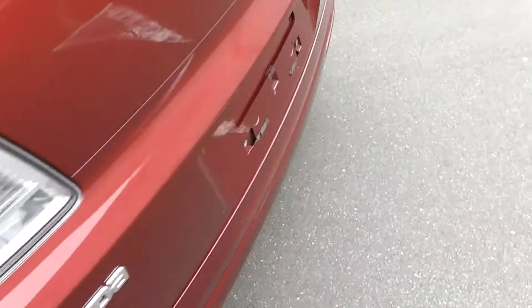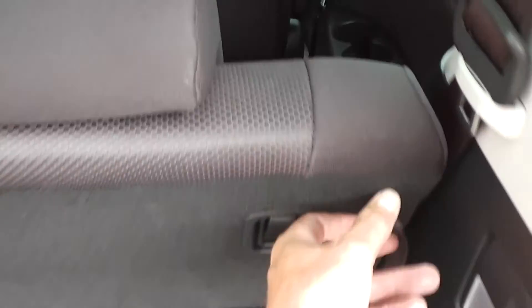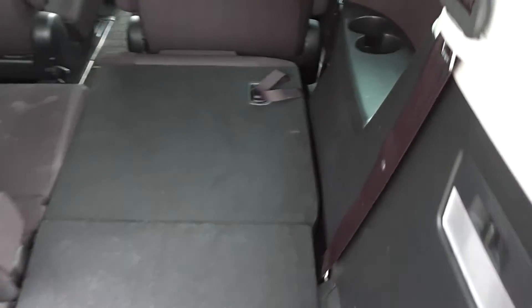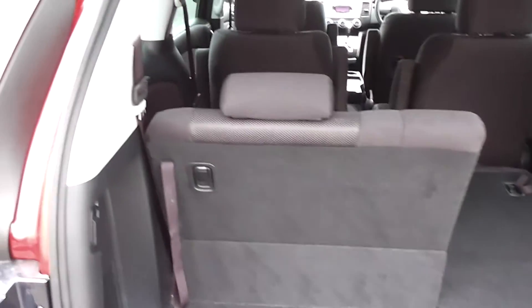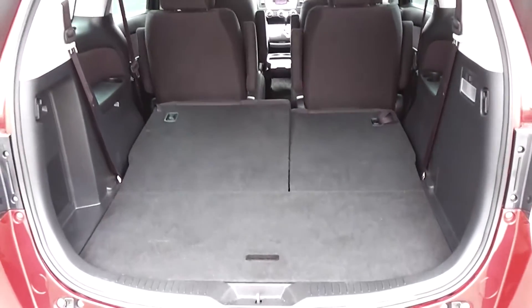Around the boot, the great thing about the MPV is its versatility. You have a tray here, but underneath you've got a great big cavity. The rear seats are split so you can fold them down individually — you can still have two people sitting there with one seat folded down, giving you a lot more luggage space. Drop them both down and you've got a massive boot space.